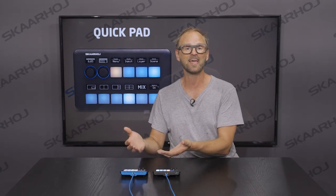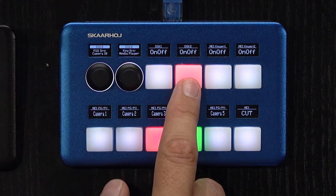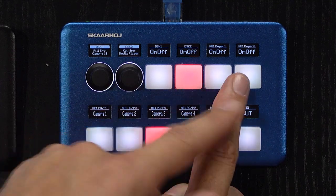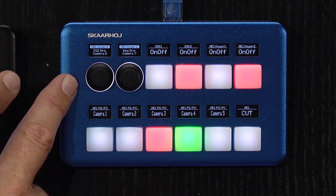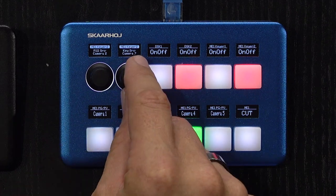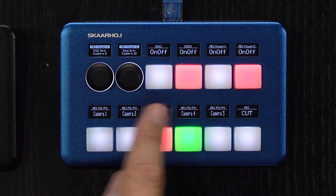For the upper buttons, we decided to give the user access to Downstream Keyer number one and number two. As I press this button, I enable Downstream Keyer two. The same is true for Upstream Keyer number one and number two. Notice when I press Upstream Keyer two, I coded the button to at the same time give us access to fill and key source on the encoder knob — so when I turn this one, you can see I'm changing the source for Upstream Keyer two with the knob.